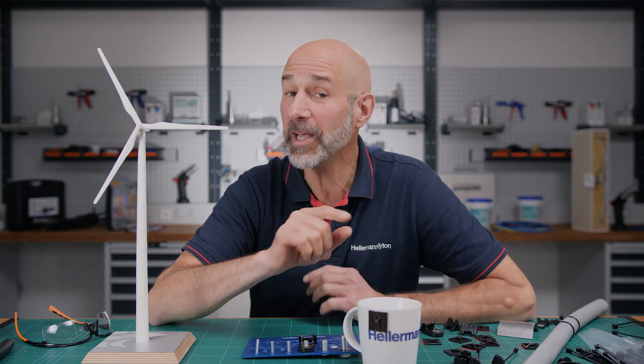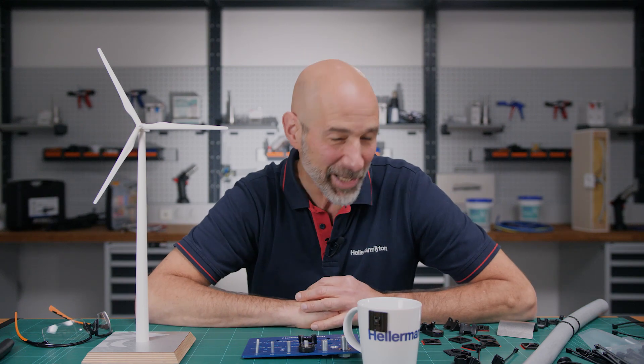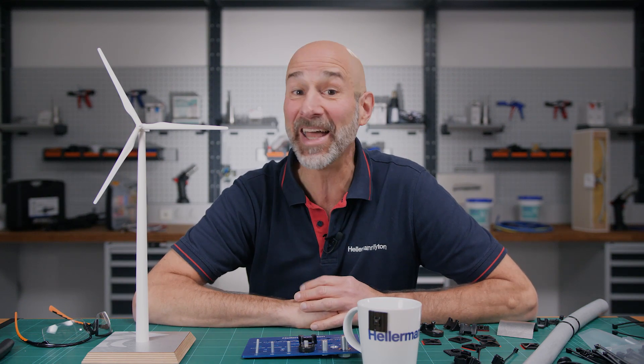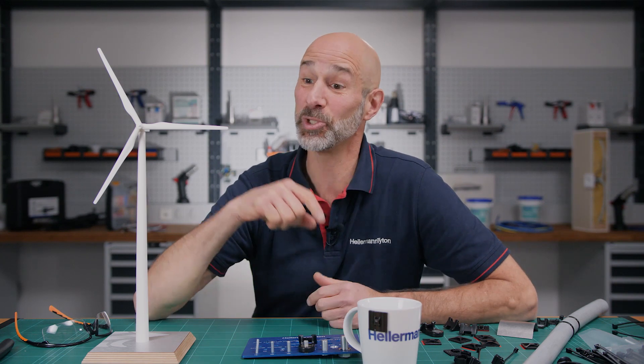If you'd like some helpful hints on how best to apply FlexTac, check out the video up here. Are you ready to try our cable tie mounts? Click on the link below and find out where you can purchase them near you. See you soon!